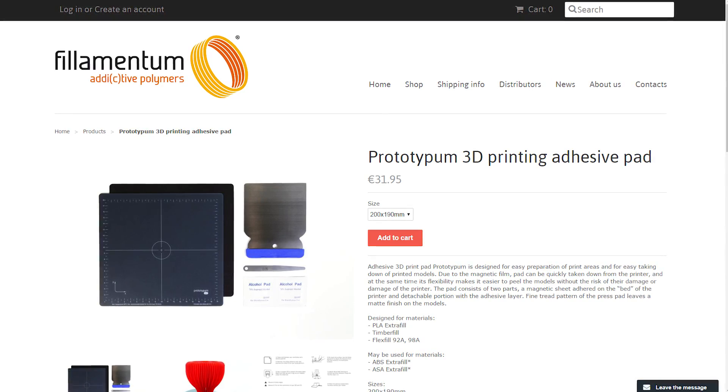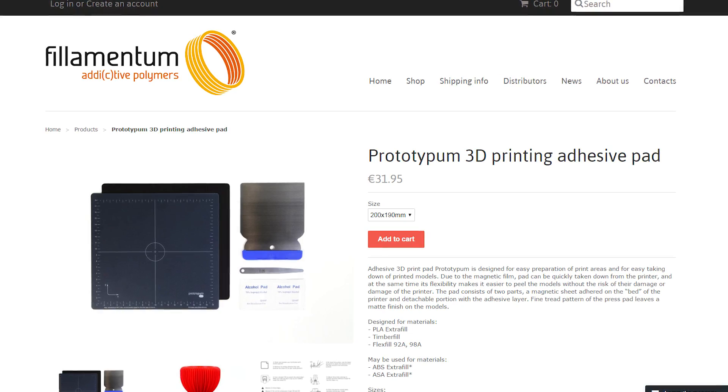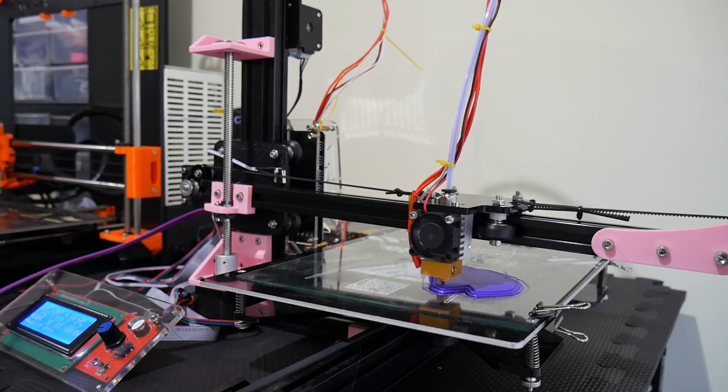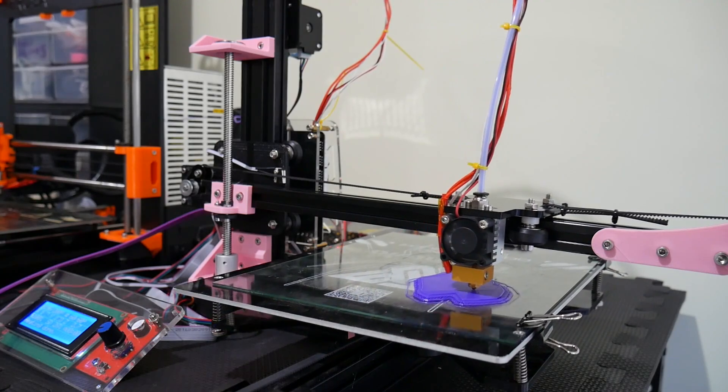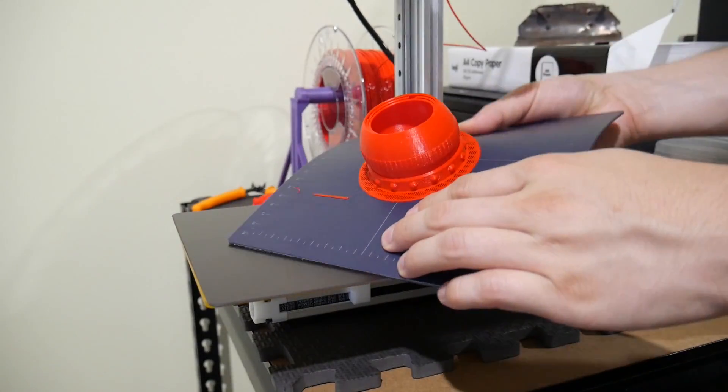Then there's the price: 32 euros for a build surface, even one as good as this, is pretty expensive. That puts it more in the realm of a gift or for power users who can justify a print surface of that cost. Most people are going to be happy using glass and an adhesive glue stick and just dealing with a rigid bed. But if you're using a printer all the time and you want a bed that can be removed on a machine that usually doesn't allow it, the Prototyping Pad may be for you.